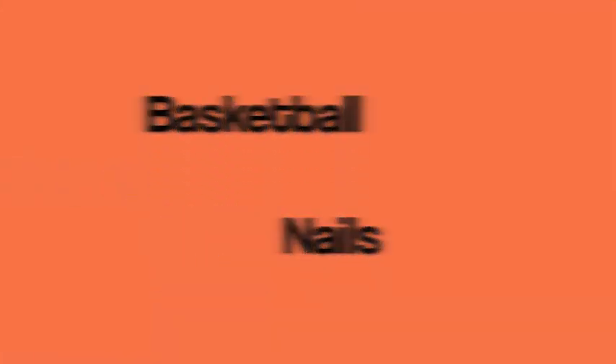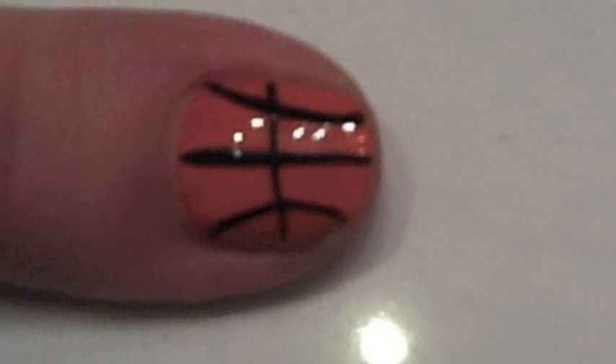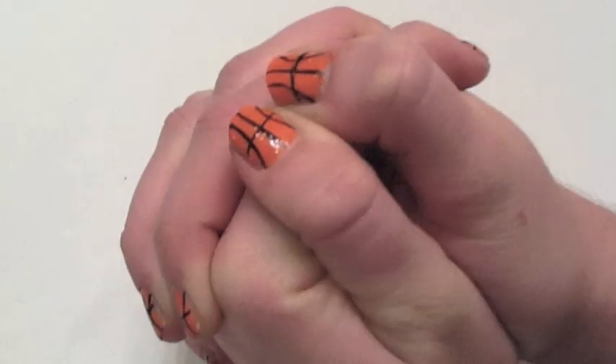The design we will be doing today is basketball nails. This design is cute and wearable and surprisingly easy.